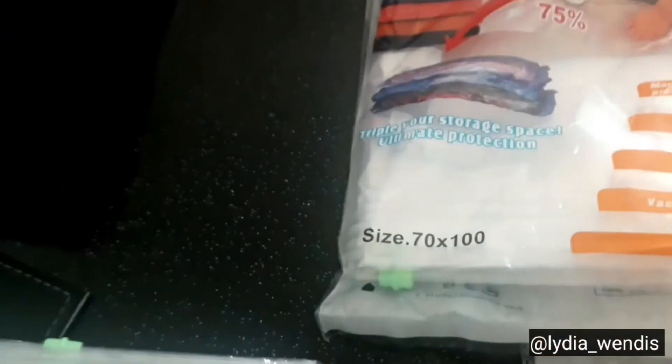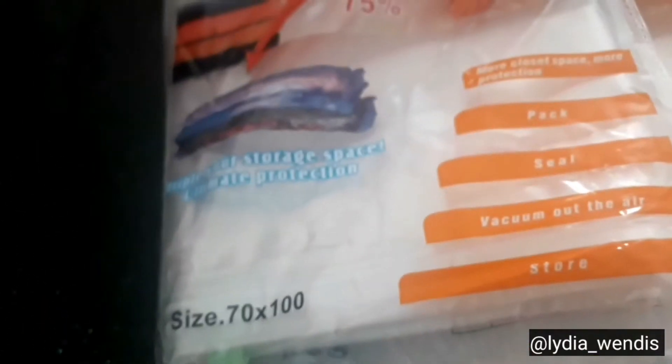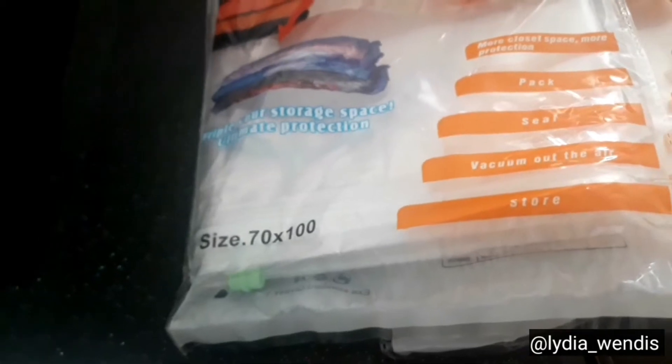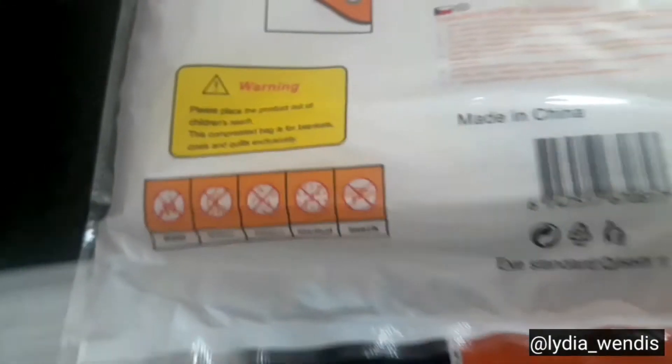It's your girl Lady Wendy's, and today I'm going to show you how I use these vacuum bags. They're literally called the 'Triple Your Storage Space Ultimate Protection - 75% More Closet Space, More Protection Pack, Seal, Vacuum Out the Air, Store.' They are very good. The size is 70 times 10, I think. I got this from a one pound shop and it's made in China.